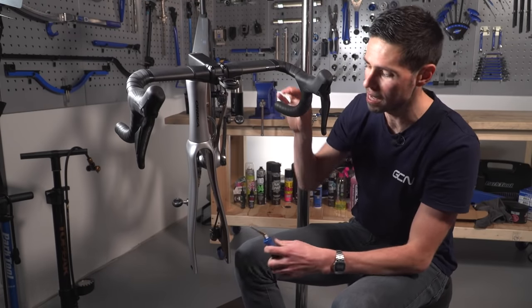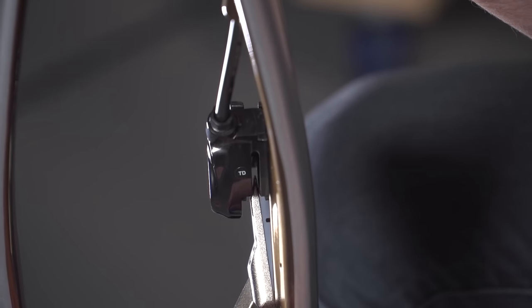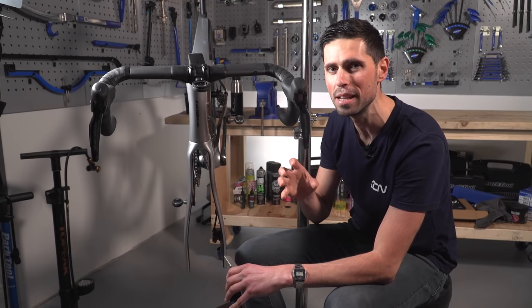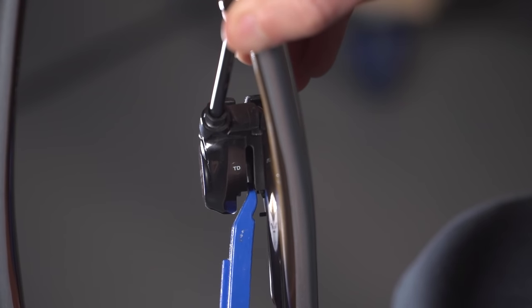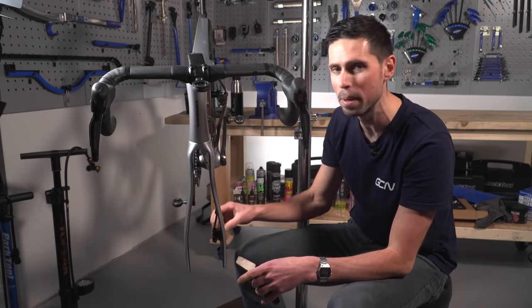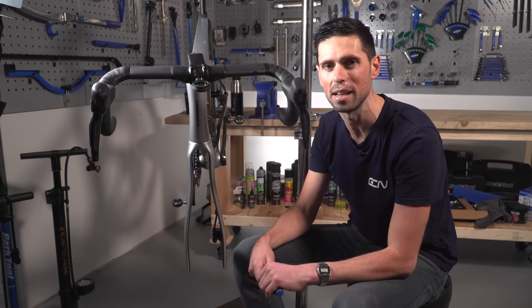To do so, you simply insert it into your caliper and gently ease the pistons back into the caliper itself. You can do this with the brake pads in place if you're very careful. You could also use a plastic tire lever to do so. The best option is to remove the brake pads by undoing the pin and sliding them out of the way, enabling you to push the pistons back in easily.